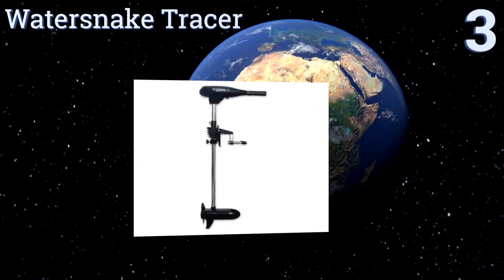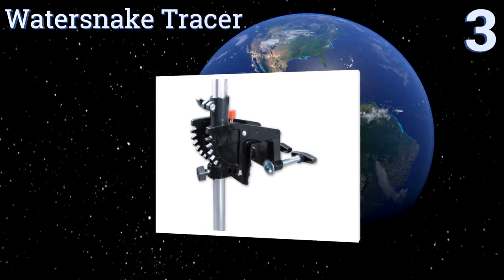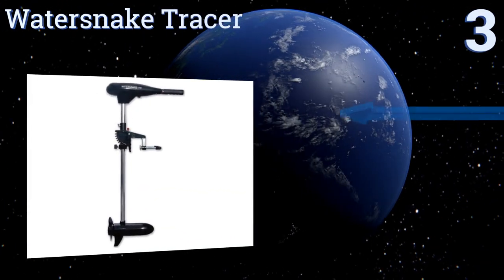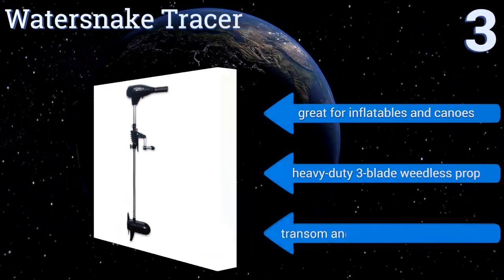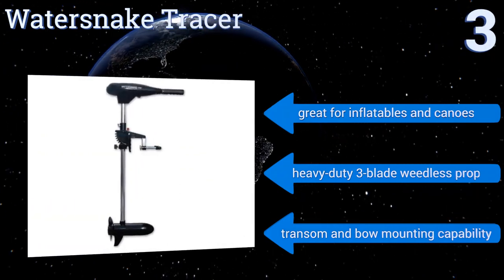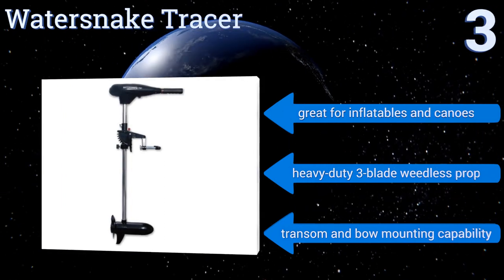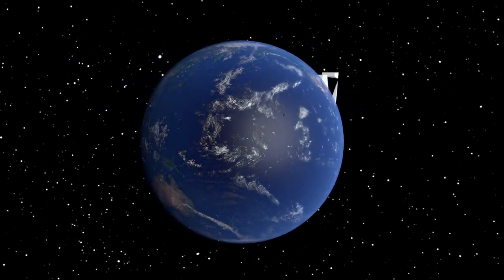Nearing the top of our list at number three, with nimble maneuvering ability and the versatility to handle a variety of marine environments, the Water Snake Tracer offers the choice of tiller steer or electric foot control configuration. It has a 44-pound thrust when operating on a standard 12-volt battery. It's great for inflatables and canoes and comes with a heavy-duty three-blade weedless prop. It can be mounted on the transom or the bow.